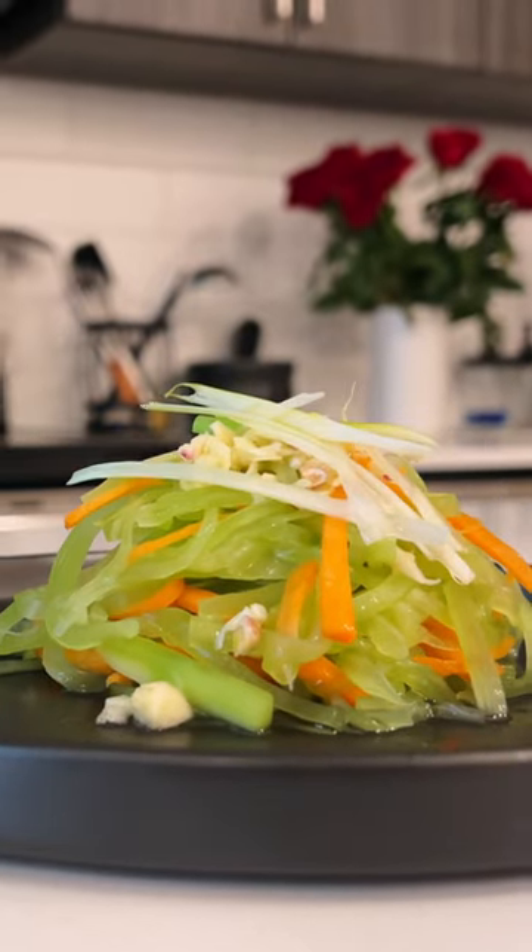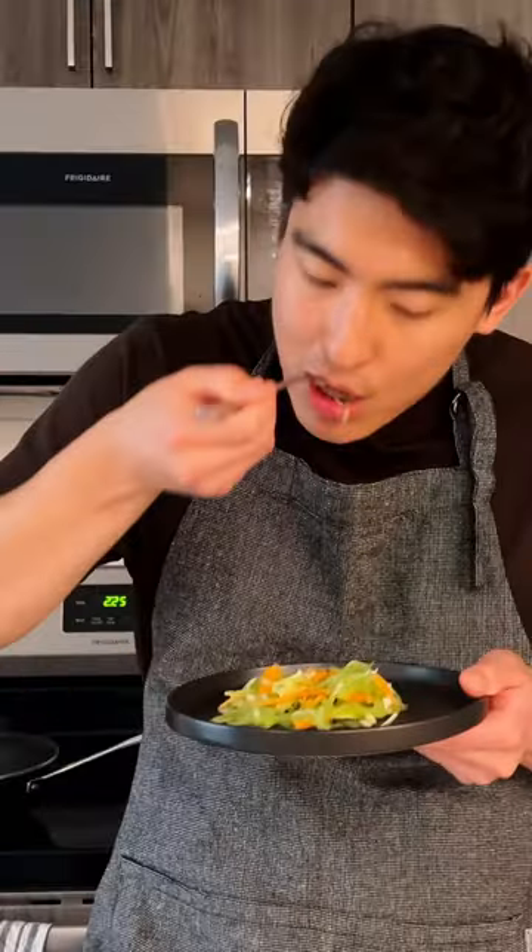Check out the full video on my profile for more ways to enjoy it. Simple and effective, this vegetable is the perfect side dish. Oh, that's crunchy.